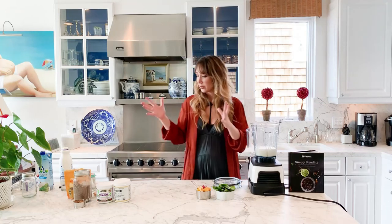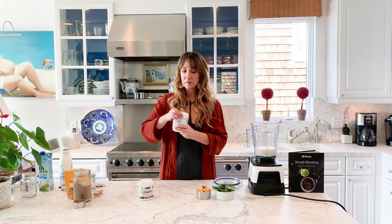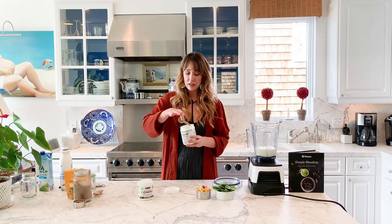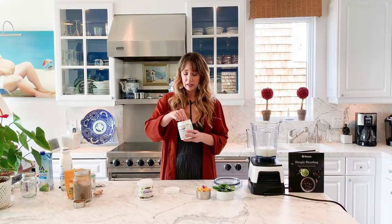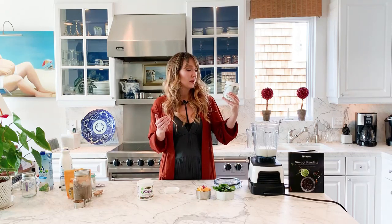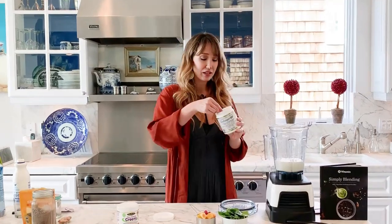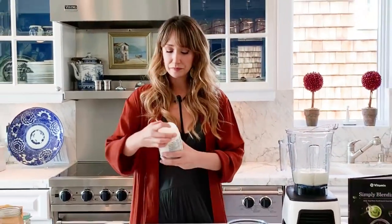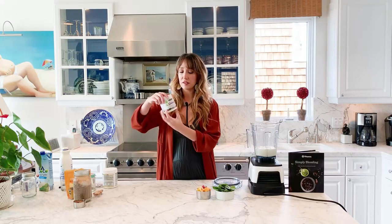Now for the dry ingredients. I love to put collagen powder — I just bought this, it was only $16, and it's marine collagen, which I like a little better. It has hyaluronic acid, which helps hydrate your skin, hair, and nails from within, so it's super anti-aging. It also has vitamin C, which is anti-aging too and helps with your immune system. I just do one scoop of that.